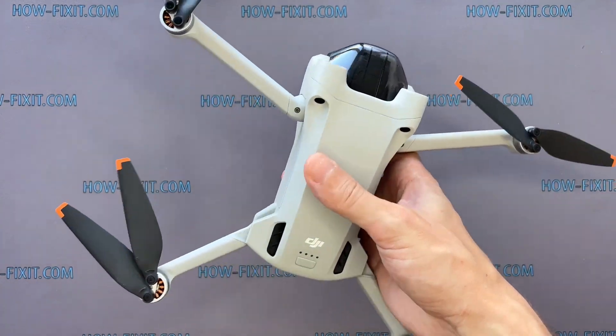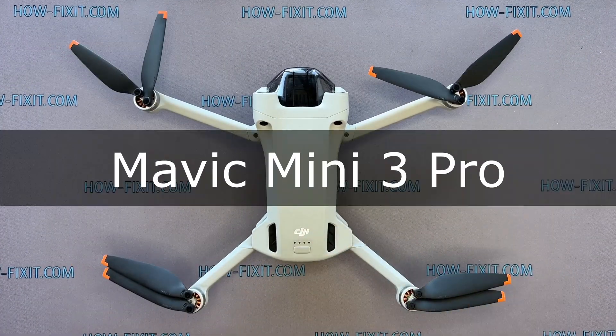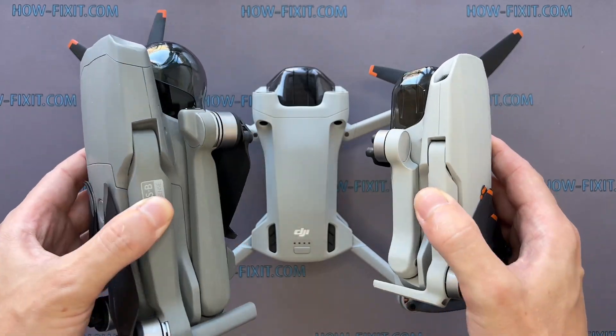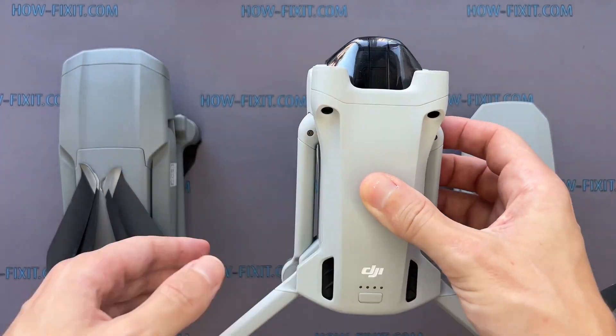Hi everyone, welcome to HowFixit. In this video guide, I'll show you how to replace the motherboard on the DJI Mavic drone. Also, you can find links to step-by-step video instructions for repairing other drone models in the description.